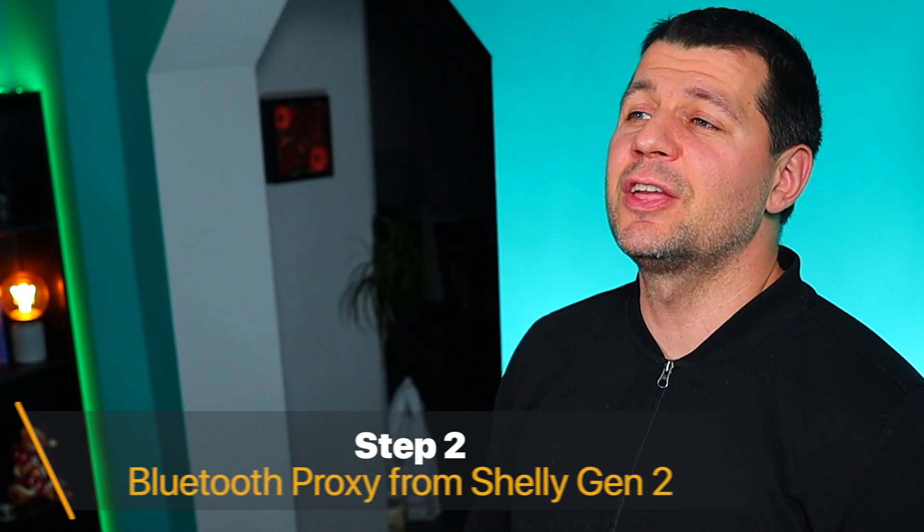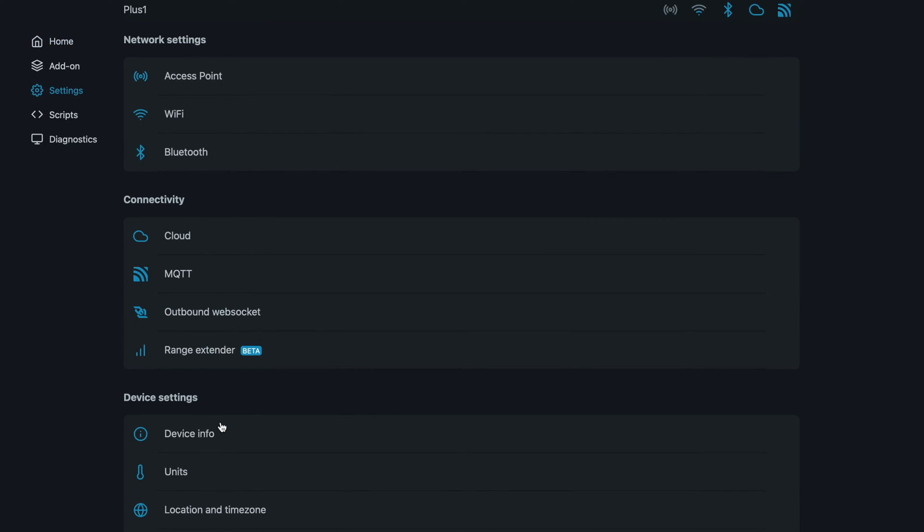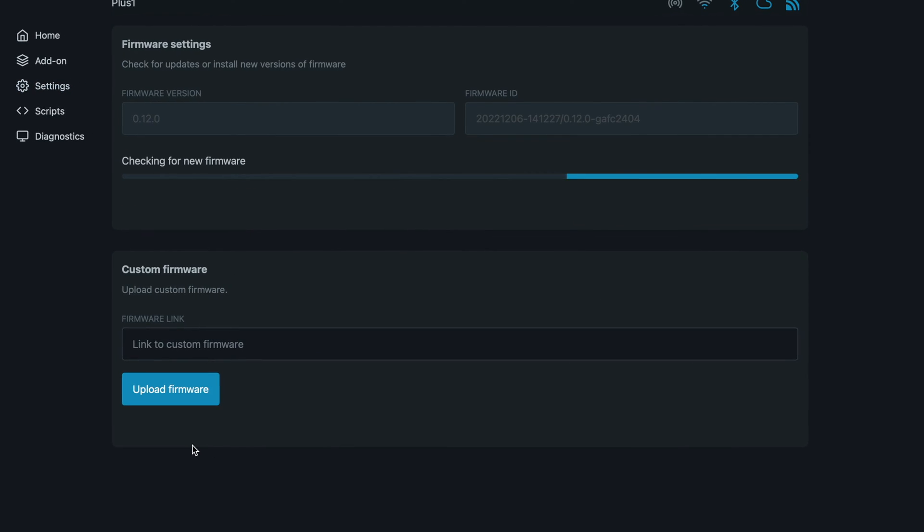Step 2. Make sure that you have the latest Shelly firmware and the latest Home Assistant. To update to the latest Shelly firmware, go to Settings, then Firmware, and check for updates.